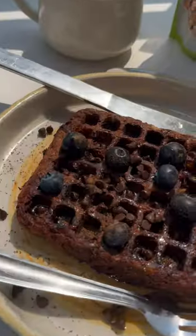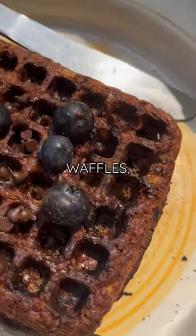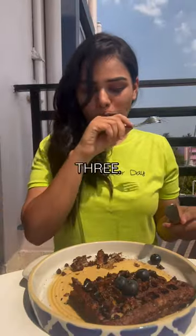So here is a way of honoring your sweet cravings by having waffles but in a healthier way. Don't forget to follow for part 3.